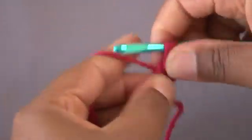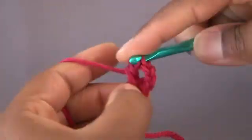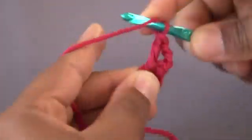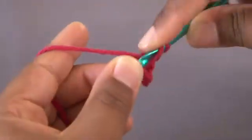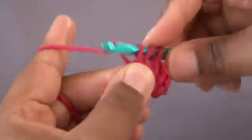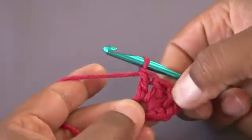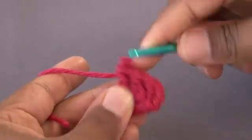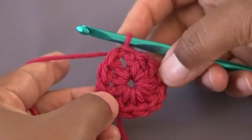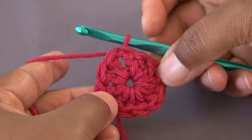And we're going to create 11 double crochet in the center of our circle. I'm going to work this all the way around, and with my chain 3 that I started with, that will be 12 total. Here's my 12 double crochet.